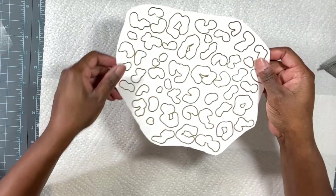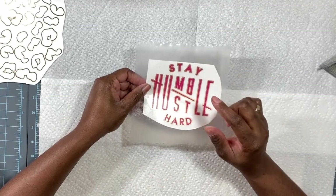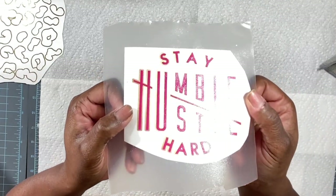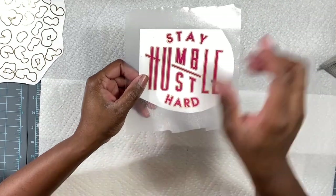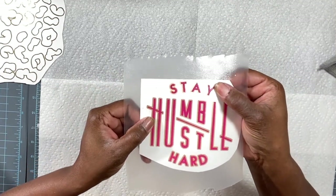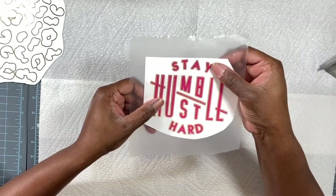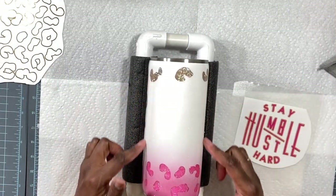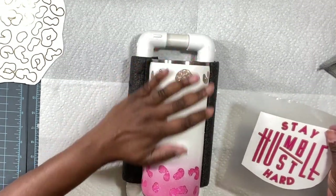The decal we're using for this tumbler is 'Stay Humble Hustle Hard.' I created the offset for that the same way — went in, created the offset, did a slice feature, and that gave me a thin outline instead of an all-over offset. We're going to apply the decal now, and as you remember from the previous clips, we left space on the tumbler so we know exactly where the decal should go.